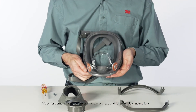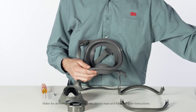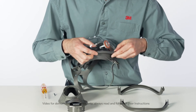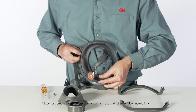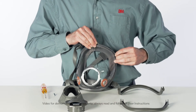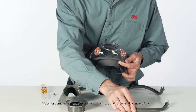Pull the frame top and frame bottom away from the face seal. Remove the face seal from the lens. Place the new lens and face seal together, aligning the marks at top and bottom. Position the top and bottom frame, aligning the marks at top and bottom.